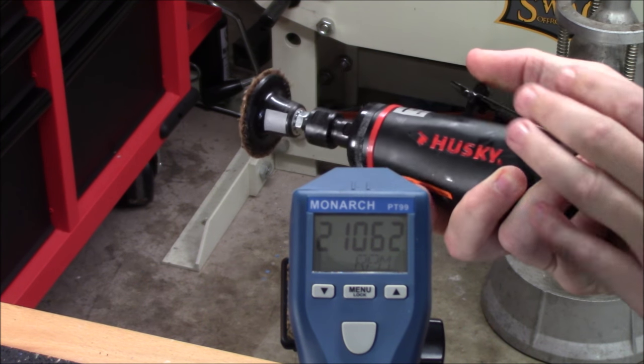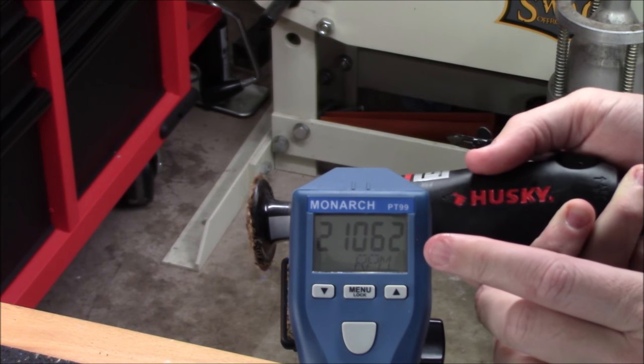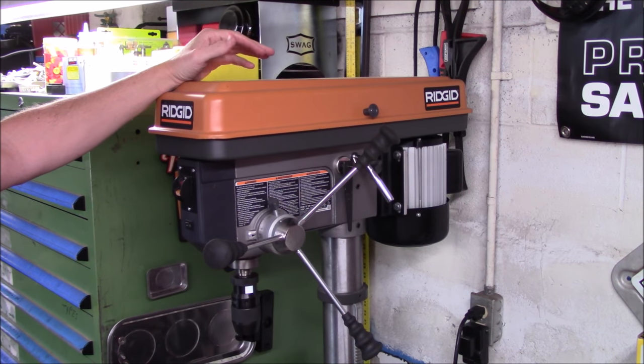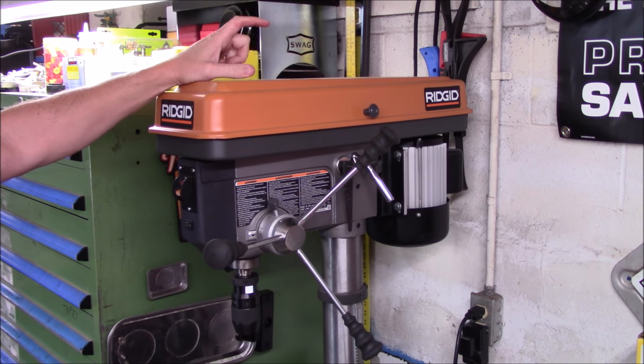With the trigger held wide open, it's spinning at 21,062 RPMs. And we won't only be limited to pneumatic tools and cordless power tools.